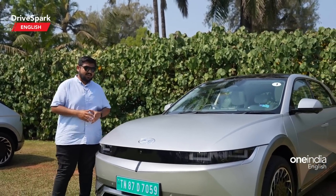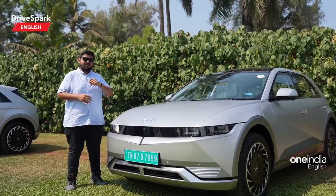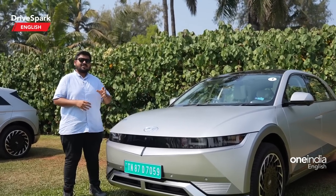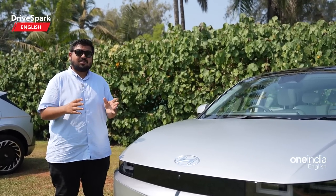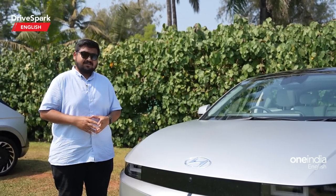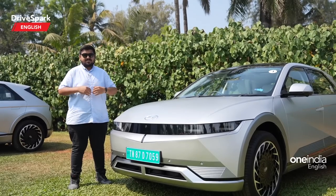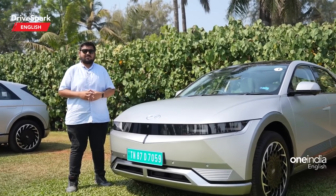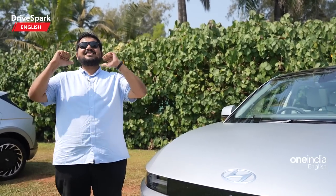That was our take on the all-new Hyundai IONIQ 5 — Hyundai's second EV for India. For around 45–46 lakh, you get approximately 600 km of practical range, a very spacious and practical cabin, and a host of luxurious features. For this price bracket, Hyundai has packaged it very well. Let us know your thoughts in the comments, like and share the video, and subscribe to DriveSpark. This is Pardwaj, signing off.